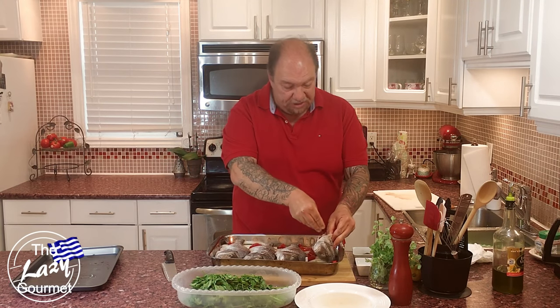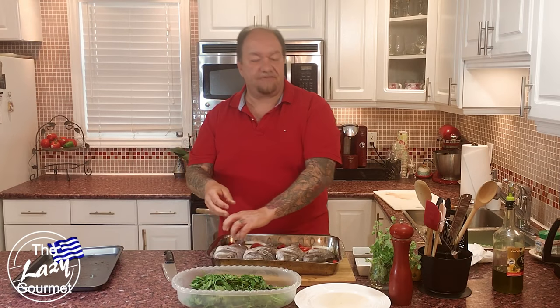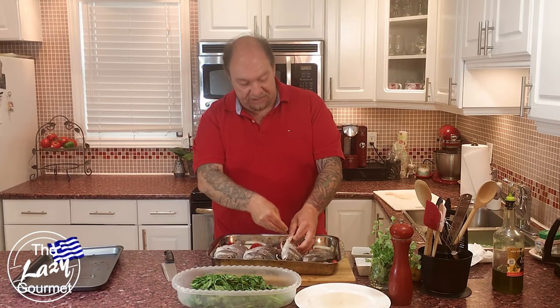This is where we start dolling our fish up. It makes me nuts when people don't season their fish on the inside — they just put something on the outside and think that's fine. It really isn't, because a lot of the meat you're going to be eating is below the surface of the skin, and that's where you want to season the most.